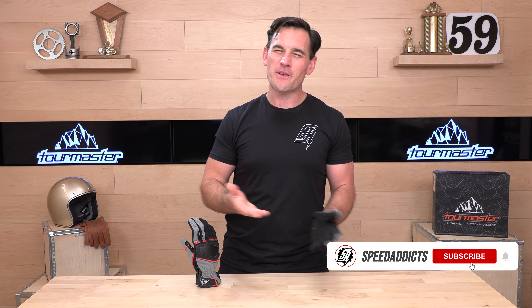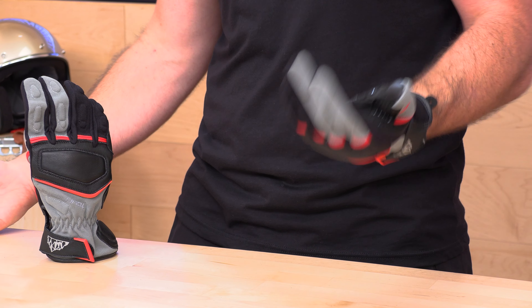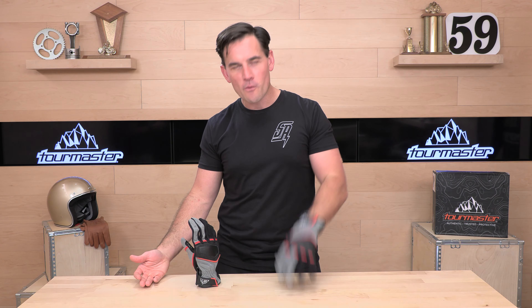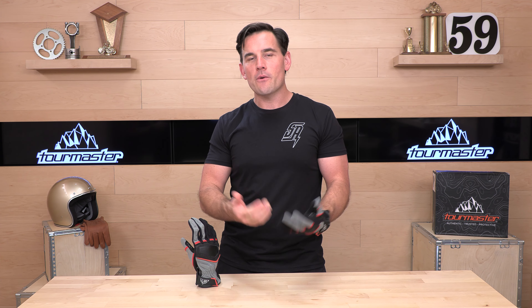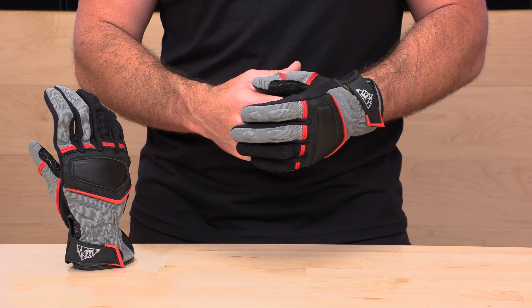Before we jump into the Tourmaster Select Touring Textile Glove, do us both a favor — subscribe to the Speed Addicts channel. It only takes a second. That way, you're up to date on all the latest parts and gear coming into the industry. Speed Addicts is always working hard to educate you and give you that first look. Also, if you'd like to support us at SpeedAddicts.com, all you have to do is shop with us. There's a link in the description below, and it'll take you right over to the Tourmaster Select Glove, or any other parts or gear you might need for your next two-wheel adventure.